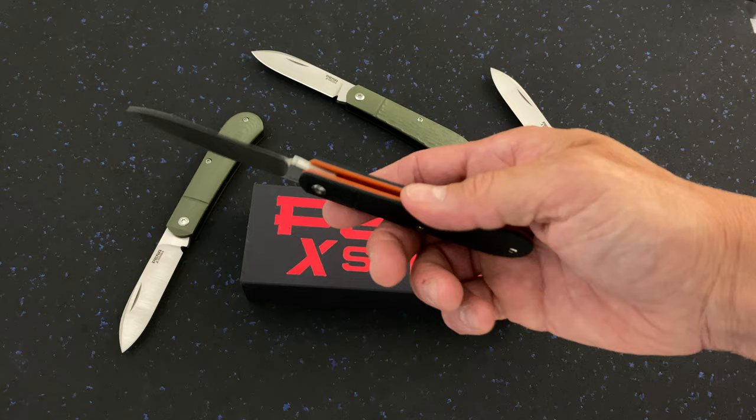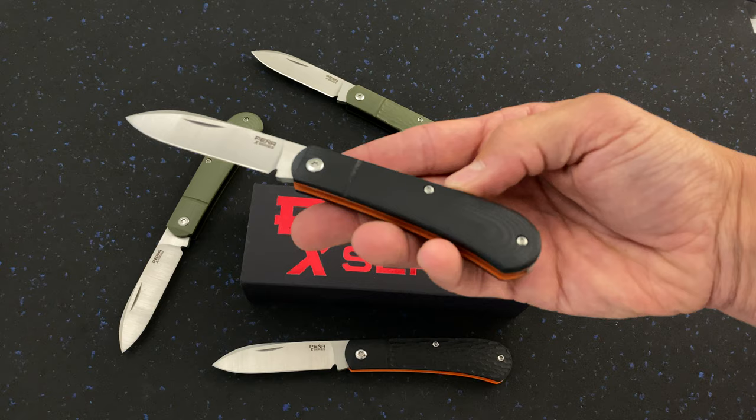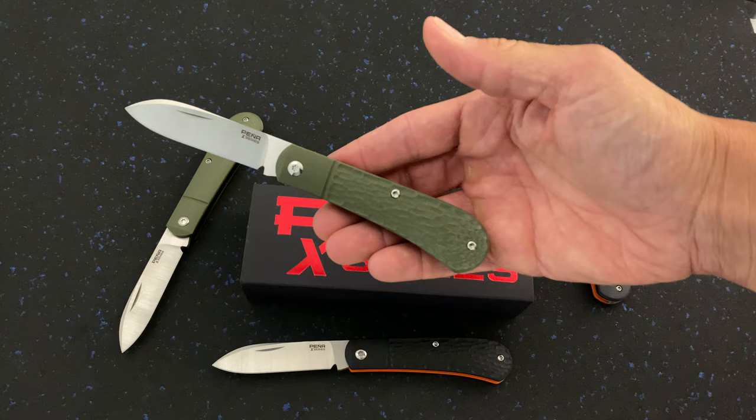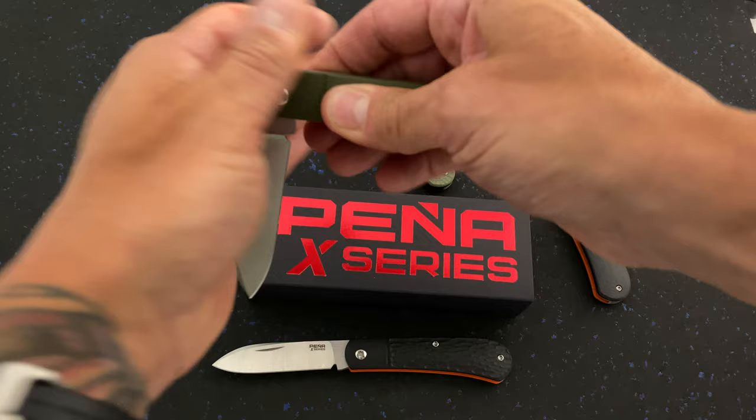This is a black G10 with a jigged bone pattern, and these black ones have orange G10 liners. Here's the smooth black version — really cool. And then we've got OD green with the jigged pattern, and we've got the smooth OD green as well.